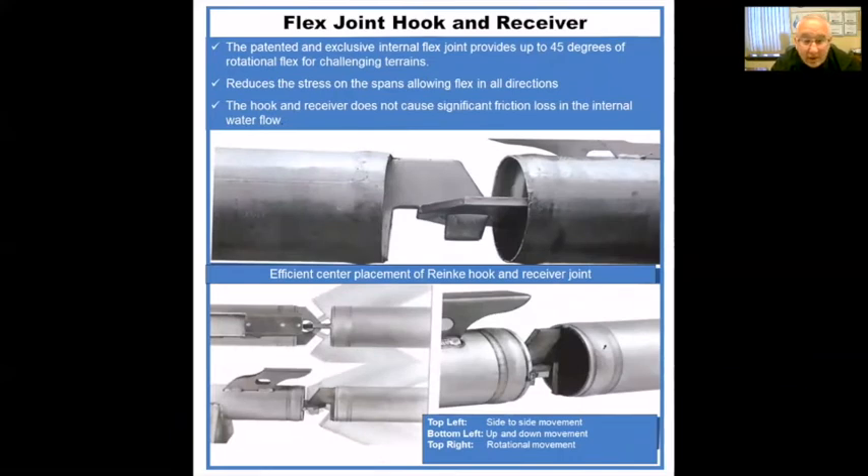The flex joint hook and receiver is another patented innovation by Ranking. Normally covered by a boot sleeve and clamp system, this allows our pivots to work on up to a 45-degree angle rotation. As your pivot moves through undulating terrain — whether going over berms, bridges, or whatever the case may be — it's not a rigid structure. This hook-and-receiver system allows it to float and flex side to side, correcting for alignment issues both vertically and horizontally. That creates quite a reduced amount of friction on the system itself, rather than the stress and strain of a rigid structure — really helpful for angles and rise and fall in the fields.